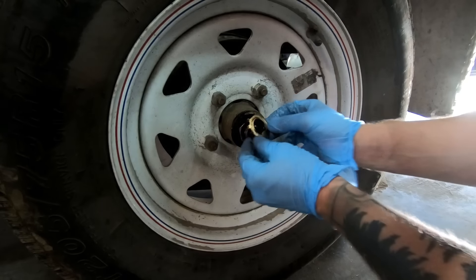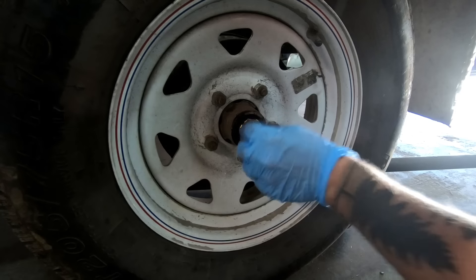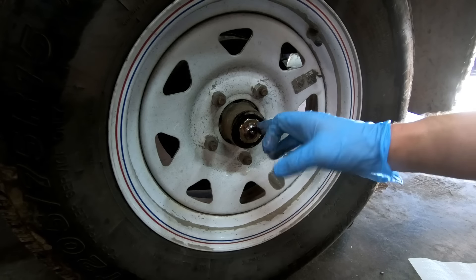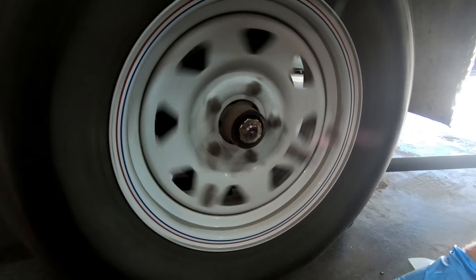If it's out of whack just a little bit and you can't get your retainer back on — wow, one of the few times I've done this where the retainer went right back on. You want to err on the side of going looser, not tighter. If it's not lined up, back it off; don't tighten it down anymore because you don't want it to be too tight.